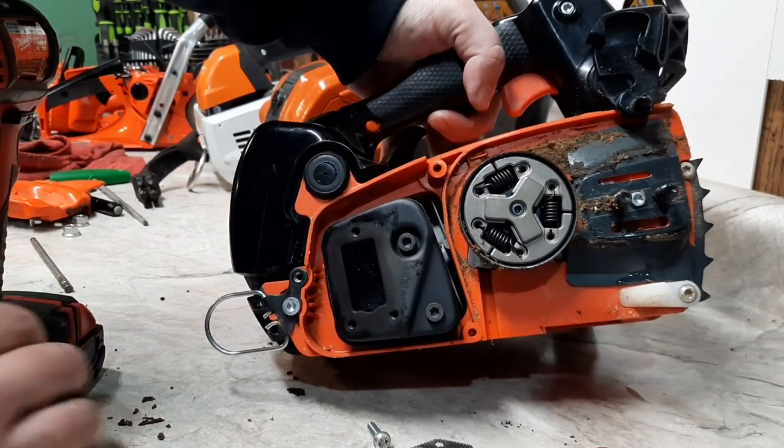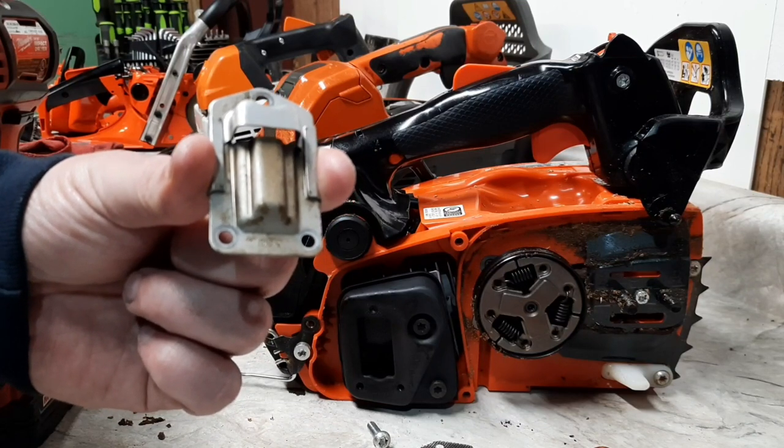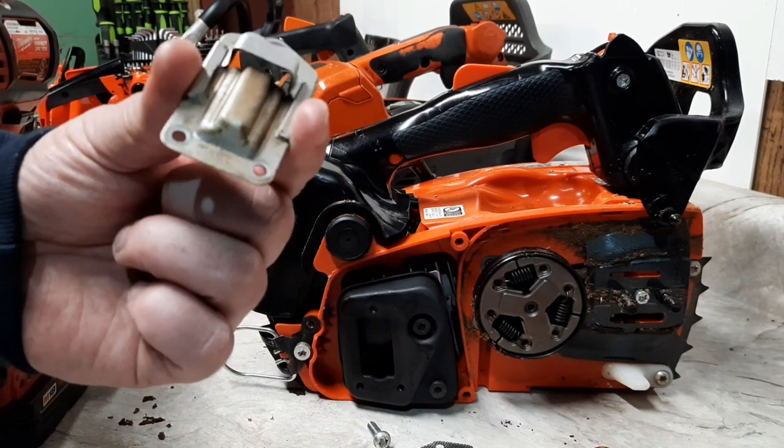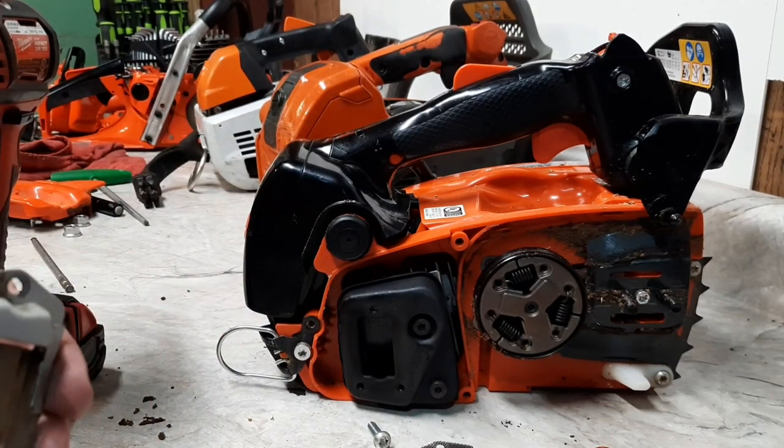That would flow. This is just going to be a real quick, easy muffler mod just so we can test these. I'll show you.